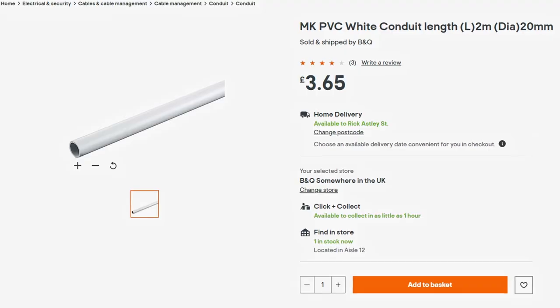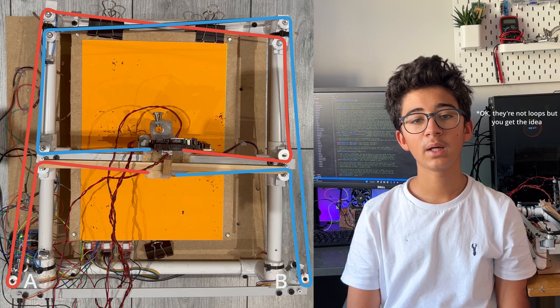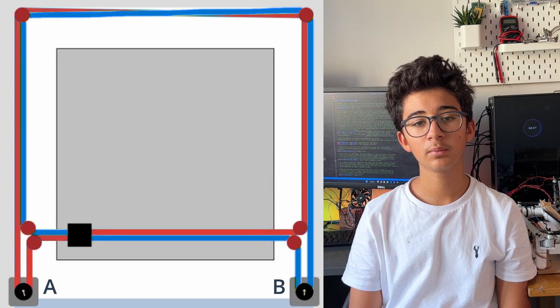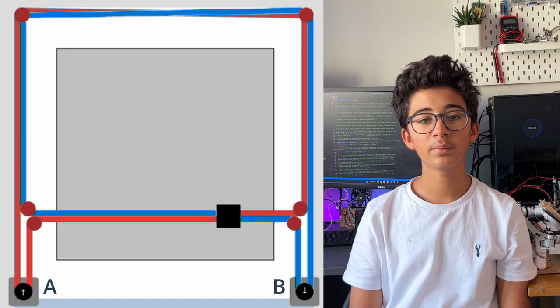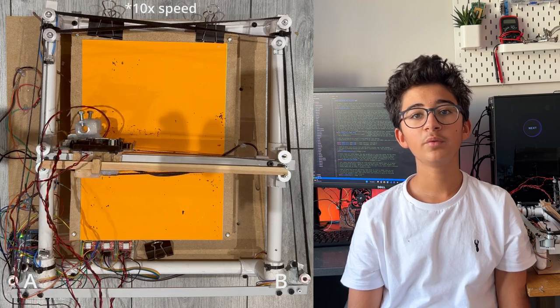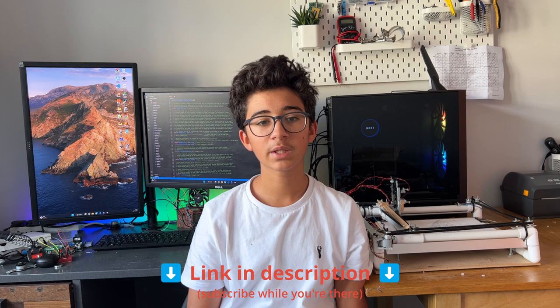For the body of the plotter, I use some 21mm round conduit. The movement mechanism consists of a GT2 belt — you'll need at least three meters of this — two pulleys, and eight idlers in a CoreXY configuration. It may seem a little complicated, but it's quite simple. There are two loops of the belt, highlighted in red and blue. When motor A spins clockwise, the pen moves diagonally to the bottom left. When it spins anti-clockwise, the pen moves to the upper right. The same belt logic flipped is true for motor B. These four movements can be combined to make the pen move in any direction. I'll put links in the description for a more detailed explanation of the CoreXY mechanism.